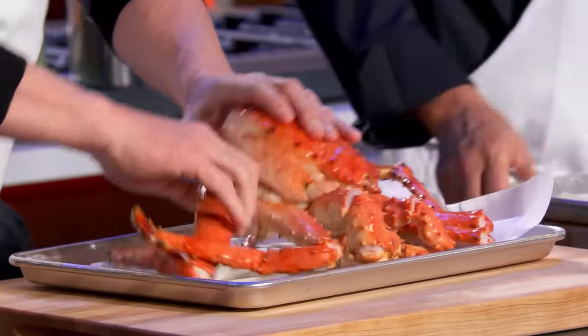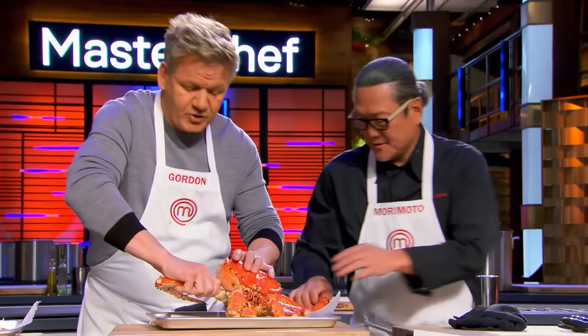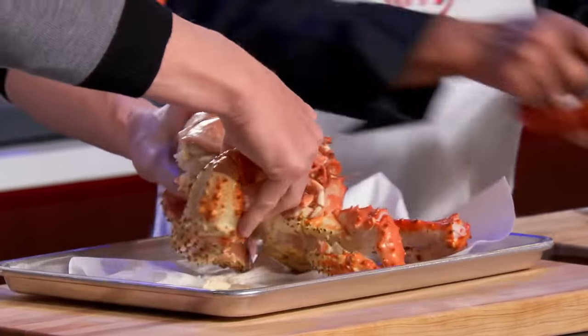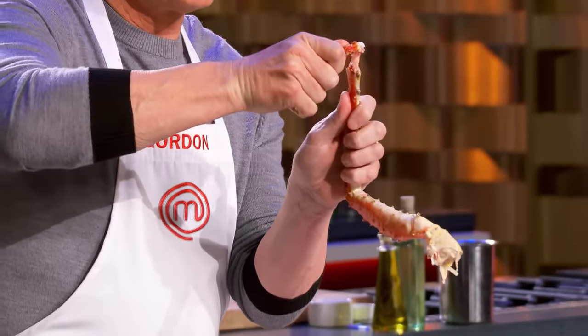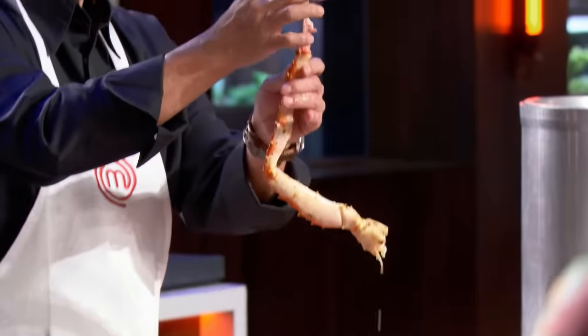Pull off the legs first. One, two — and you pull and twist as well. Three, and one big claw. Twist and pull. Be careful — you do not tug it too hard. Just twist and pull, and then from there you just slide that off.